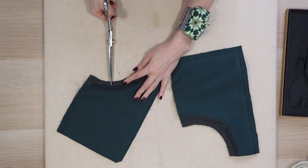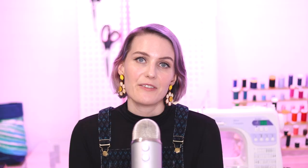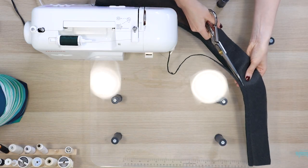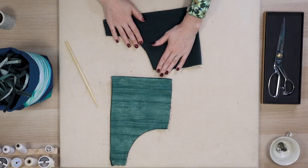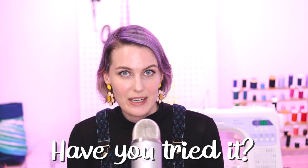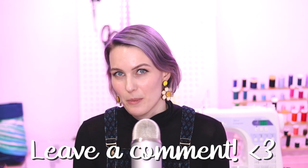When sewing with corduroy, it's really important to reduce bulk. Clip curves and corners, and when several layers come together — for example at a collar — grade your seam allowances by trimming the inner layer shorter than the outer layer. Whenever possible, opt for lightweight facings or linings rather than using the corduroy fabric itself. Also avoid seam finishes such as French seams, as they add more bulk and layers than necessary. I've read suggestions to use an electric shaver to shave the seam allowances on corduroy — let me know in the comments if you've tried this!